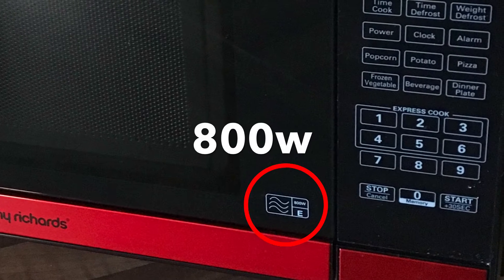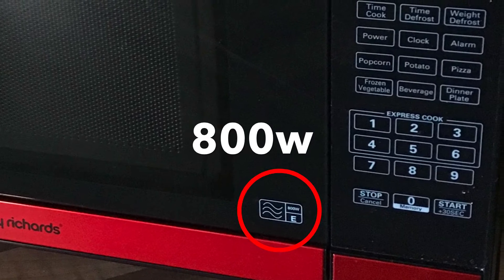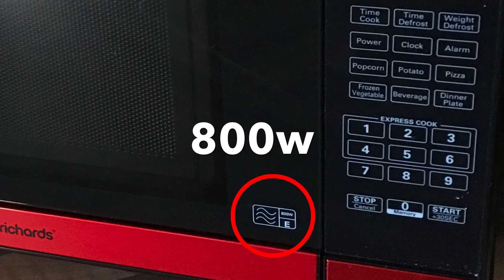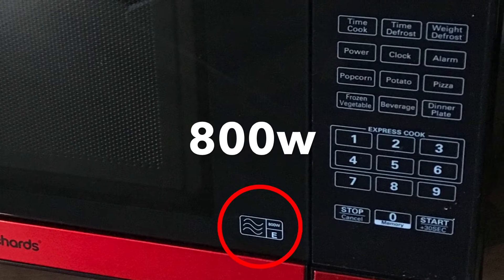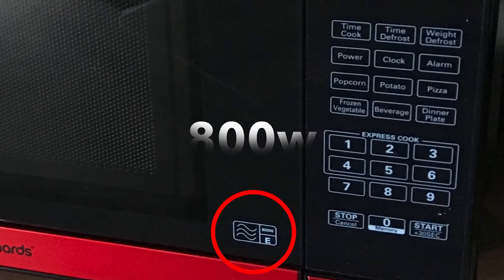This video uses an 800 watt microwave. Cooking times can vary between different microwaves. It is important that you check the potato is fully cooked before moving on.